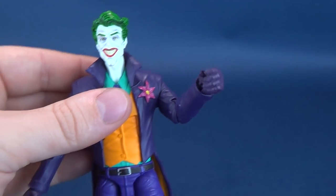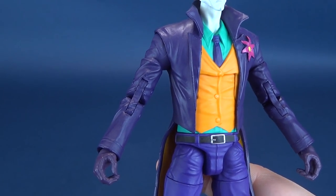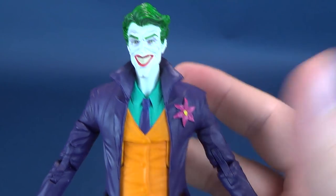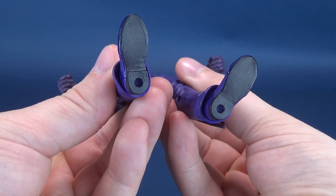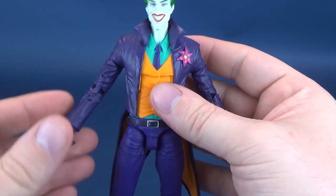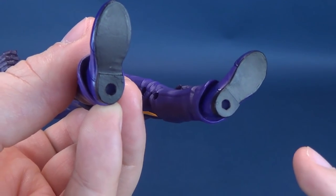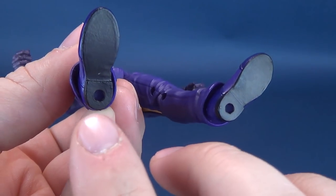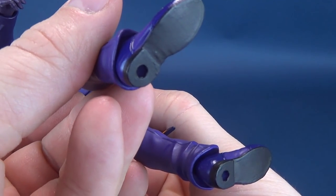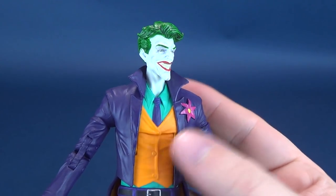Sadly, that is the only accessory he comes with, which is a tease given that he does have two gripping hands. You would hope, at the very least, that he could have come with another accessory — like a pair of playing cards, or a laughing fish, or something along those lines. One thing I want to pleasantly report is that Joker actually has peg holes on the undersides of his feet. DC is listening — thank goodness for that. If you want to put Joker in any dynamic pose and you have a proper display stand, it's a standard port — not too big, not too small — baby bear size. NECA stands would fit this perfectly fine as well.